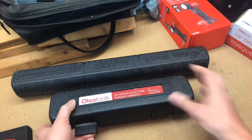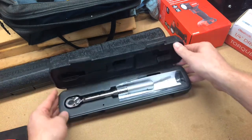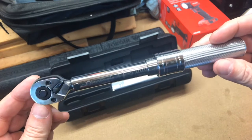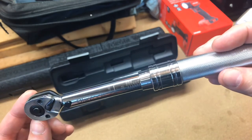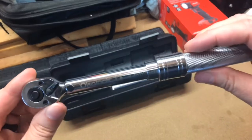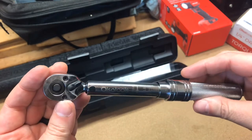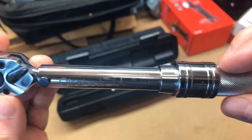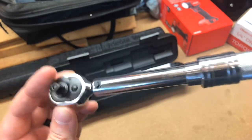Let's go ahead and crack her open and take a look. There we go. You can kind of see the Ulsa Tools branding and the markings. The markings are in inch pounds — it goes up to 150 inch pounds, and the minimum is around 30 inch pounds. It looks nice; the finish is really nice. I think Ulsa is trying to compete with brands like Tekton and GearWrench and things like that.